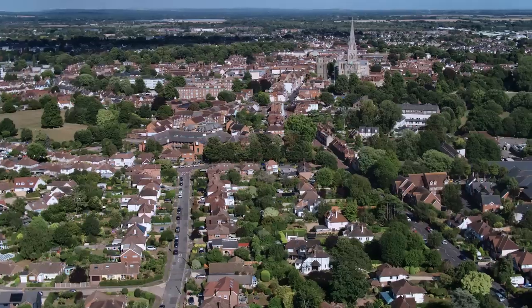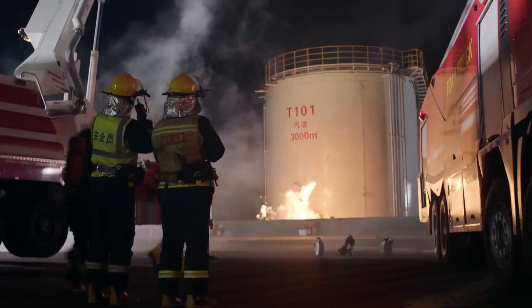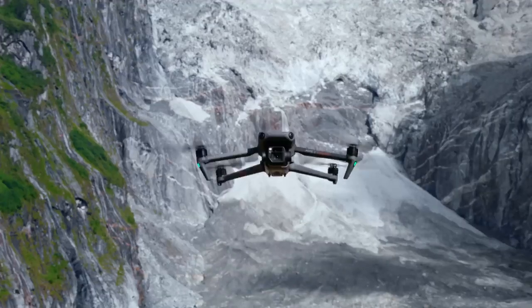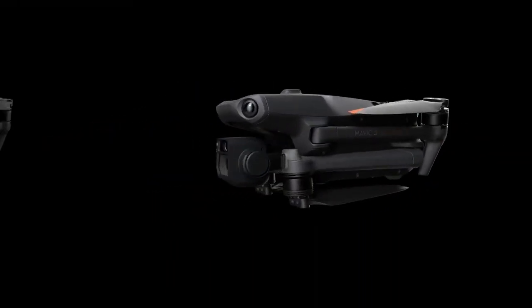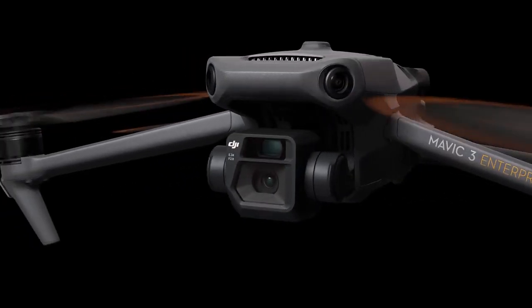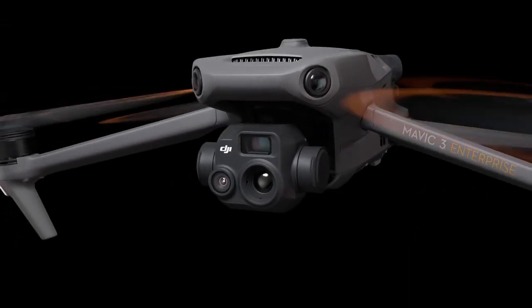When the call for action can come from anywhere at any time, portability is what ultimately lets you rise to the occasion. The new DJI Mavic 3 Enterprise series is here, coming in two versions: DJI Mavic 3E for outstanding imaging performance, and DJI Mavic 3T equipped with a thermal camera.